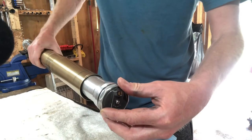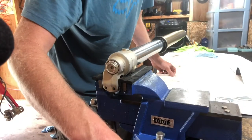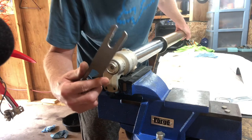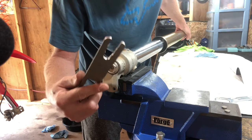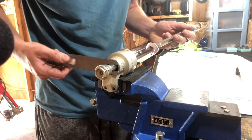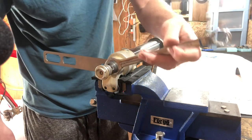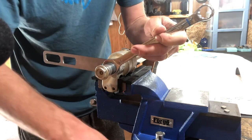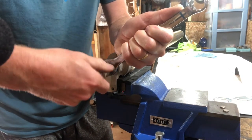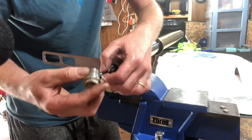Temporarily install the fork cap assembly to the upper tube, then go ahead and push the whole fork assembly forward. This is going to allow you to insert the fork holding tool — if you don't have a fork holding tool, a 14 millimeter will work. With the fork holding tool in place you can now break the center bolt loose from the inner rod with a 17 millimeter on the back nut and a 21 on your center bolt.